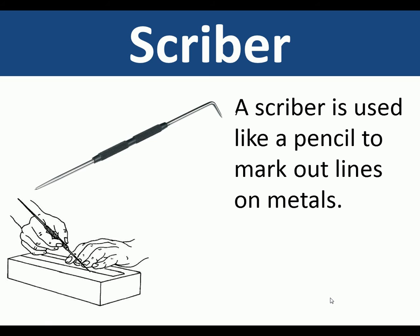A scriber is a metal tool with a very hard tip and it is used like a pencil to mark out lines on metals.